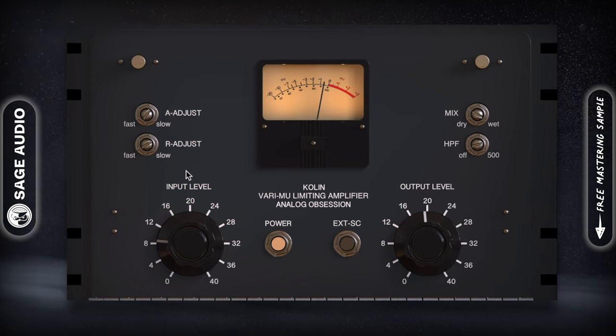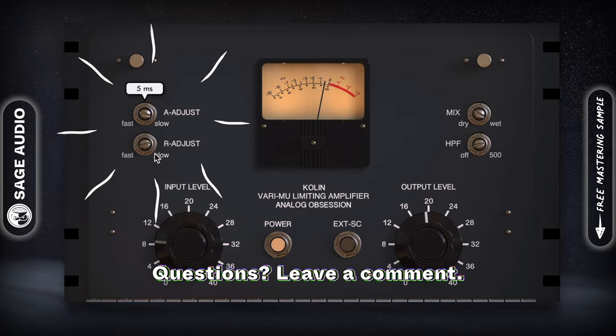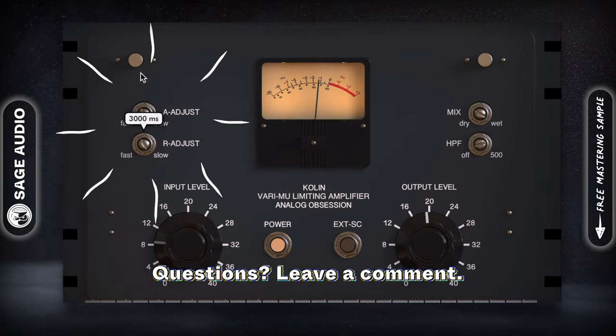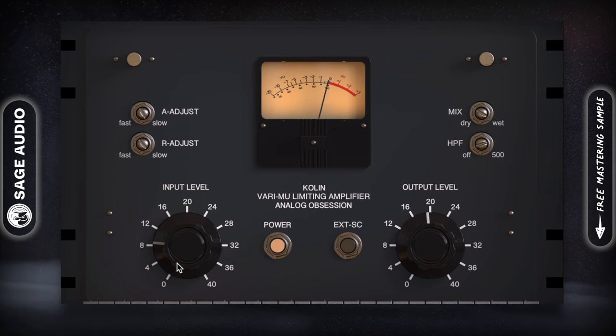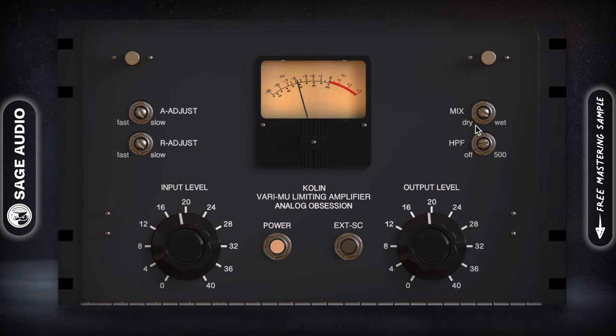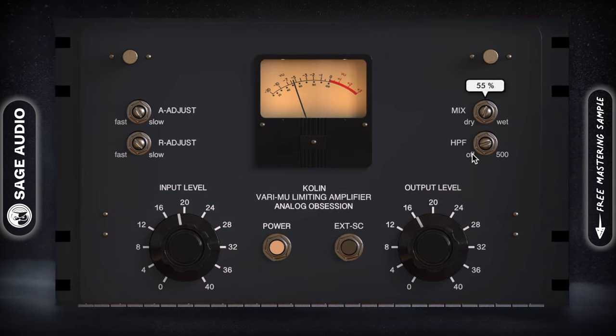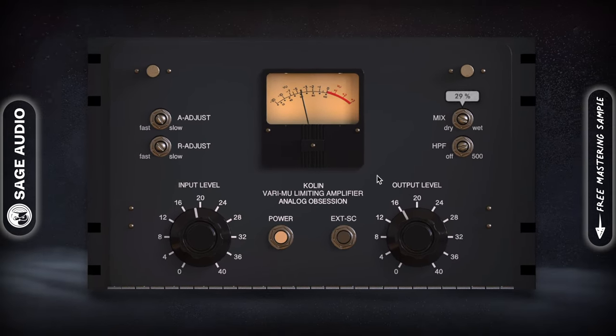To the top left we have attack and release times, which range from 1 to 50ms and 100ms to 3 seconds respectively. One unique use for this plugin would be to drive the input to achieve aggressive compression, reduce the output to create some drive, and then reduce the mix dial to blend the heavy compression and mild distortion in with the rest of your mix.